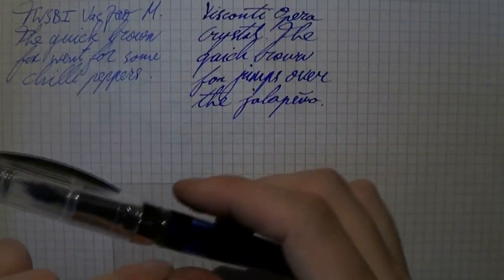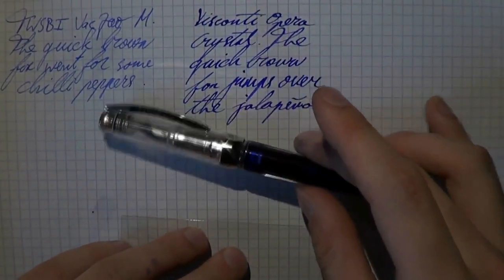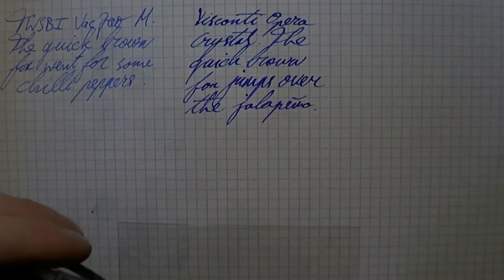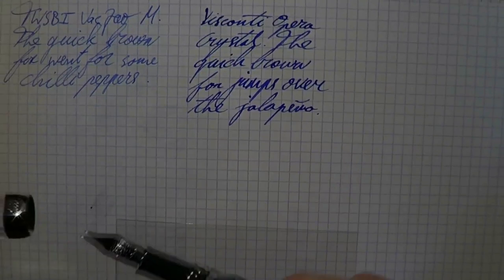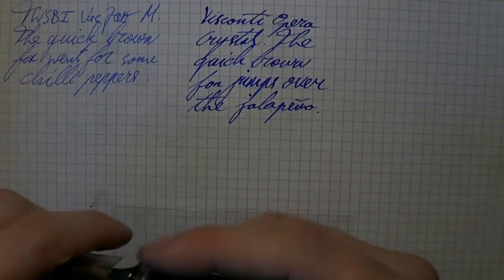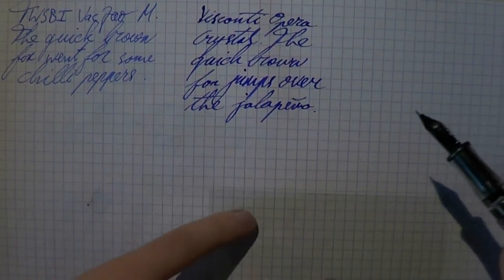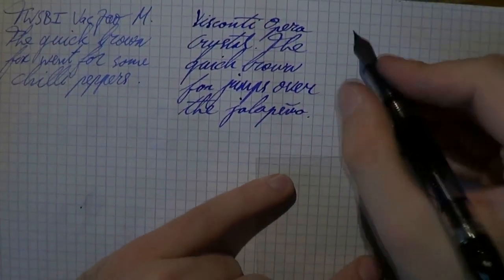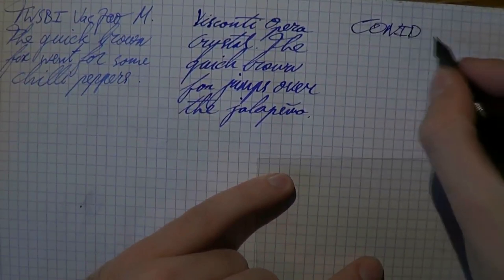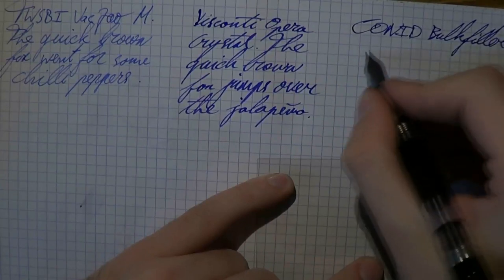Writing with this Opera Crystal pen is a little hard to describe — 'orgasmic' is the word that comes to mind. It's very wet, very smooth, very pleasant to use. Then we have the Conid Bulk Filler — nice pen.